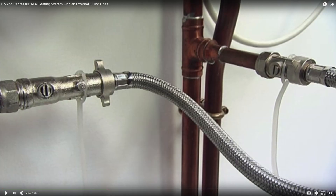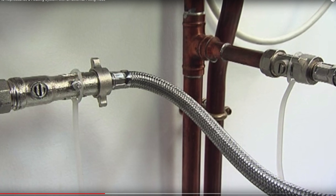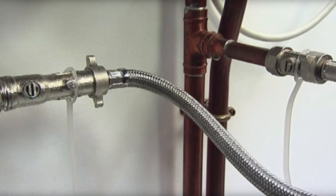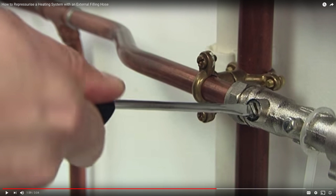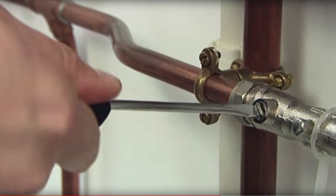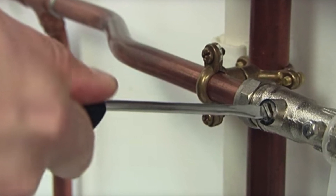Now let's quickly look at the external filling loop system. You should find a hose which you need to connect to both ends. Once you fit it securely, turn the valve screw in the direction of the pipe to let the water in. Once you've repressurized it, undo the steps, remove the hose, and secure it safely.